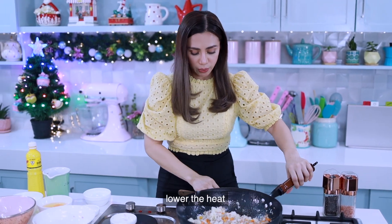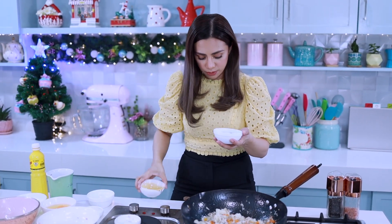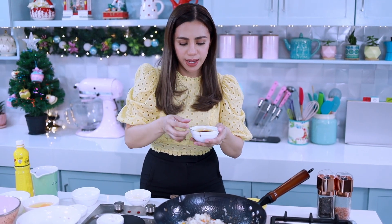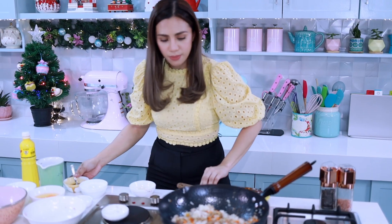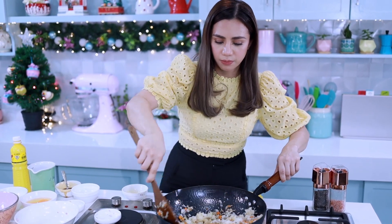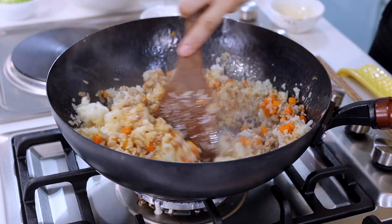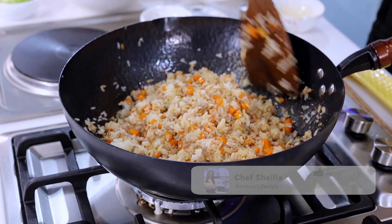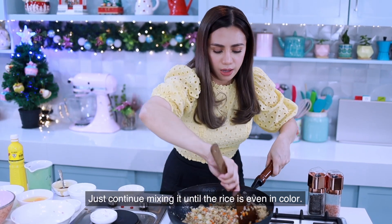Lower the heat, then mix the hoisin and soy sauce together. Pour the sauce all over the rice and mix it fast. Continue mixing until the rice is even in color.